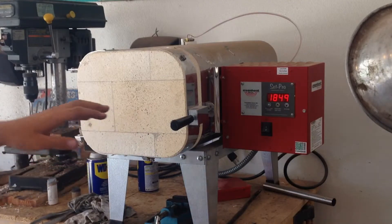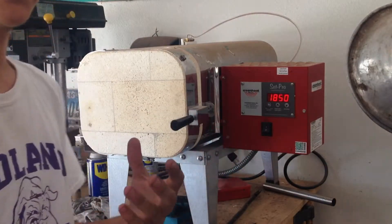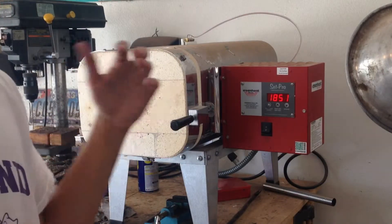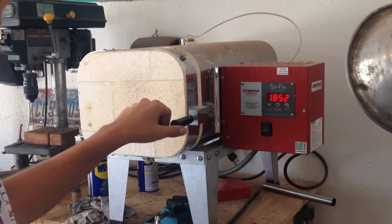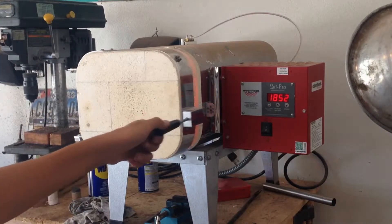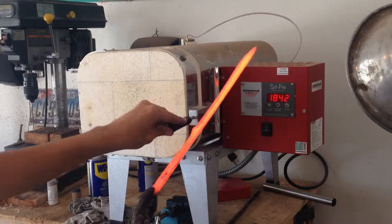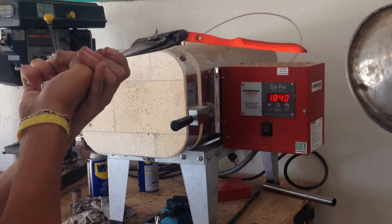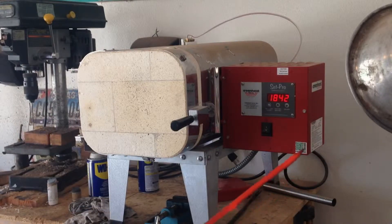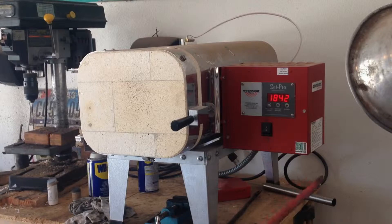So we're getting up to temperature, or close to it. What I'm going to do is pull the knives out one at a time, let them air cool, and that's going to refine the grain structure of them, make them stronger. Helps to make sure that they're staying straight — just make sure you've got them really good so they don't fall.